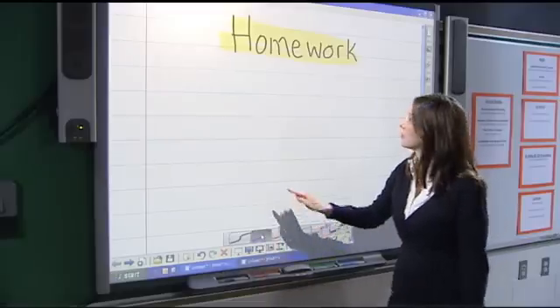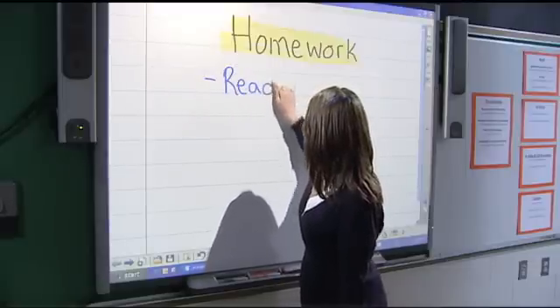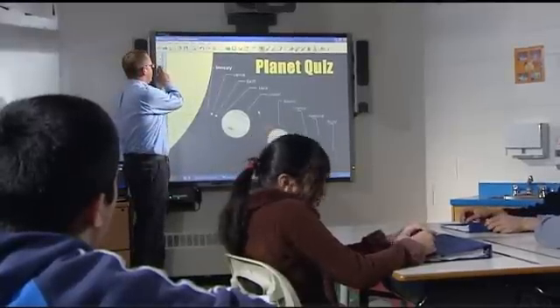What's great about the SmartBoard is that if the pens go missing, you're able to use other writing tools — the pen feature, the highlighter, as well as other options for writing. You can use your finger, as well as a ruler or any other object.